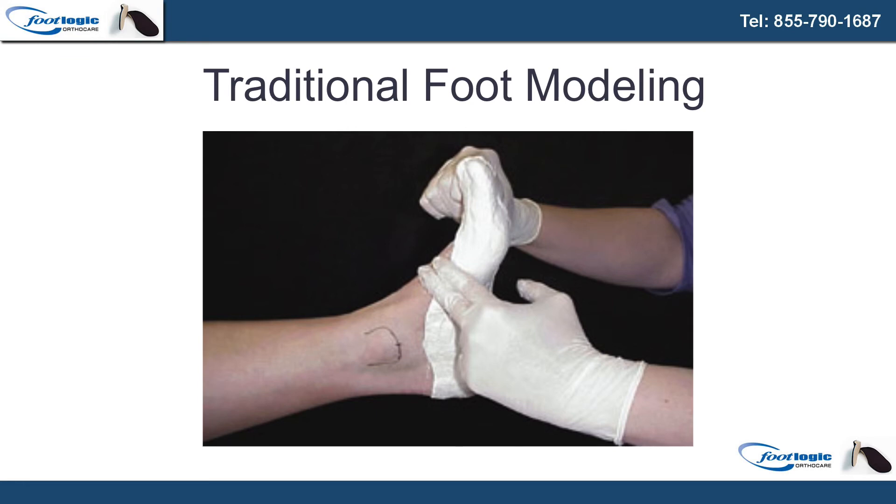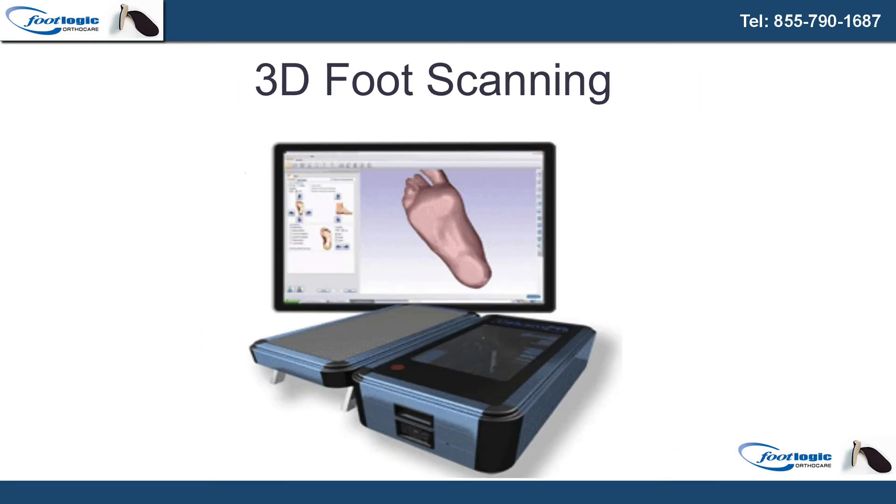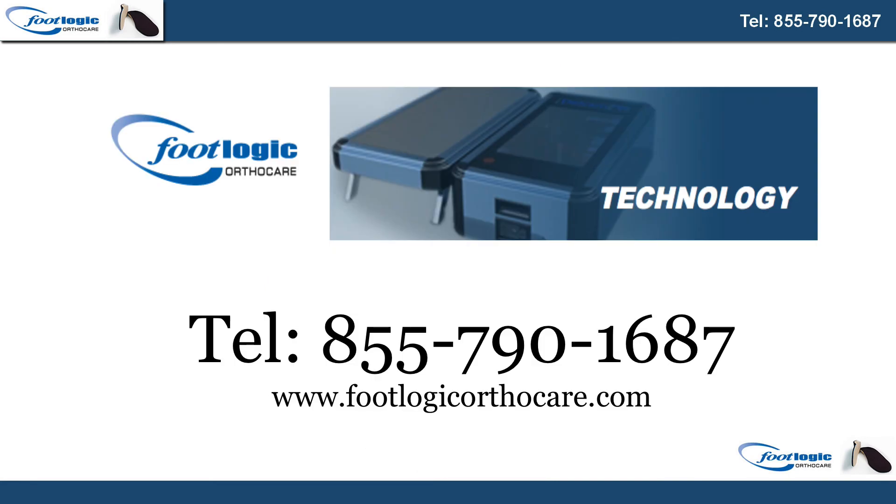In the long run, you're not only doing a service to your business, but you're also doing a service to your customers as well. Offer the best fit and the best scan that you can. If you haven't looked at a 3D foot scanner, it's well past time that you did. For more information about custom foot orthotics, telephone 855-790-1687 or visit footlogicorthocare.com.